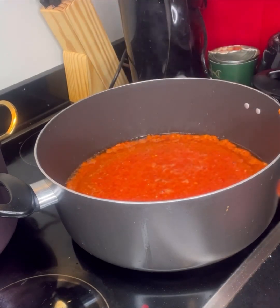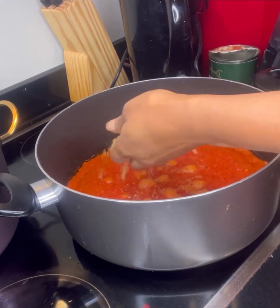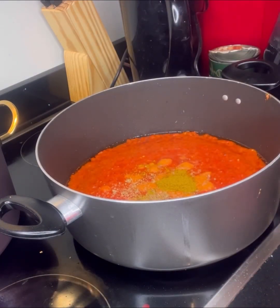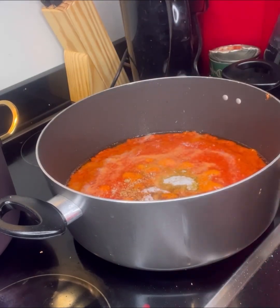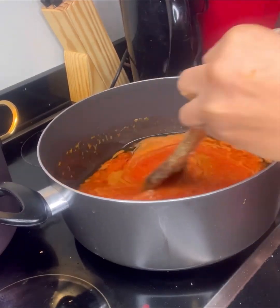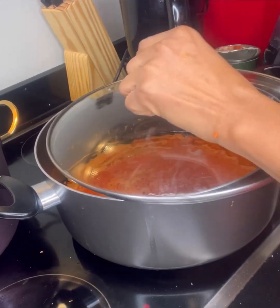I introduced oil into the pot and allowed it to heat up. After heating up, I poured in my peppers, added a little seasoning, curry powder, and some salt as well. I'm going to leave that in the pot to cook for the next 15 to 20 minutes.